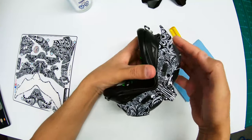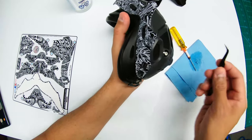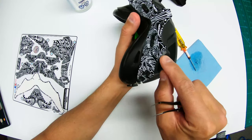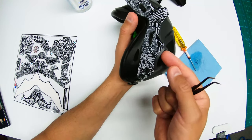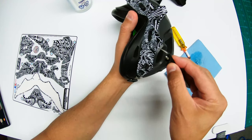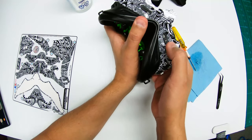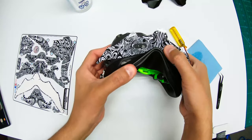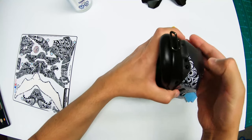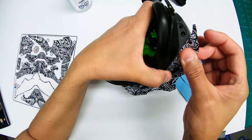The head strap mounts — you can actually take them off if you want to make it a little easier to put on. I'm pointing to some of the edges that were kind of impossible to get the wrap to fully go over, so there are a couple of spots where the dark gray will still show. But the fit is very generous — you can pull it back if it's overlapping too much.